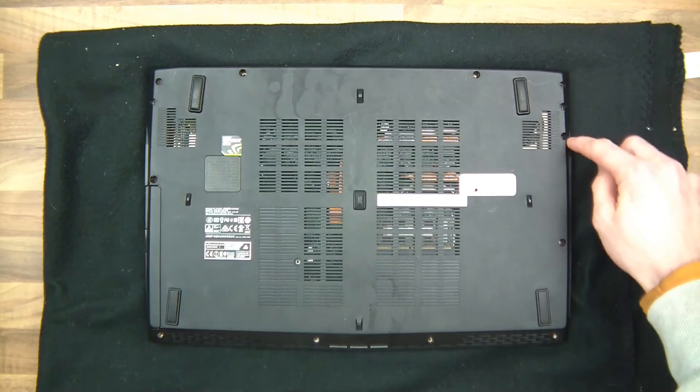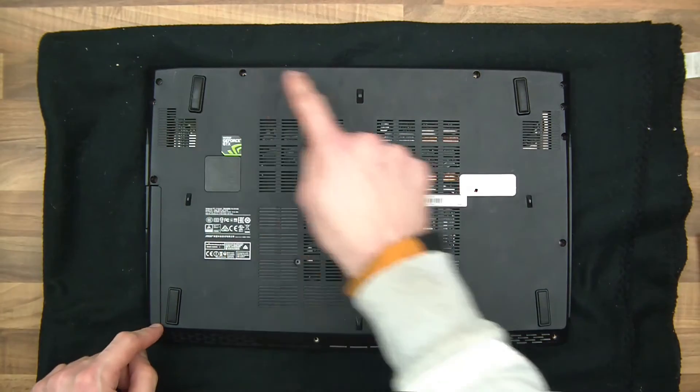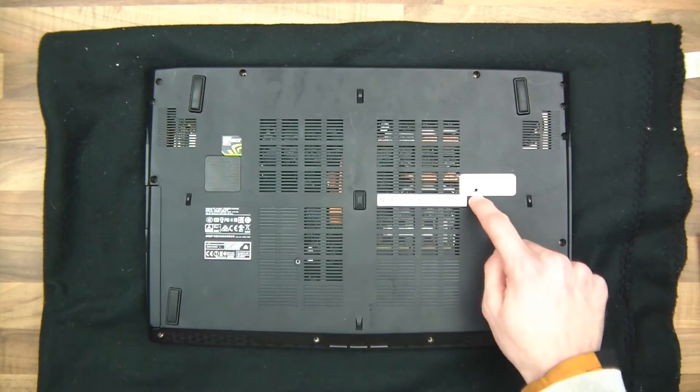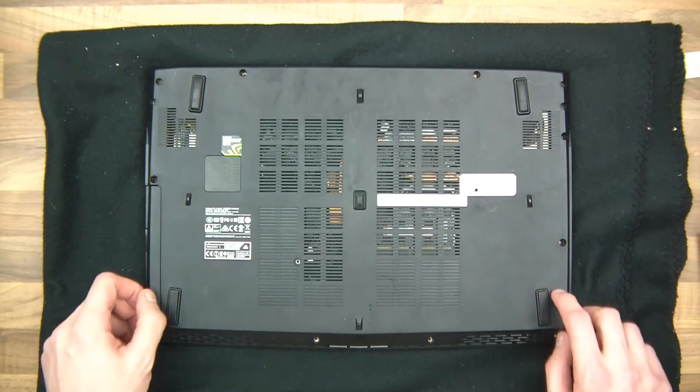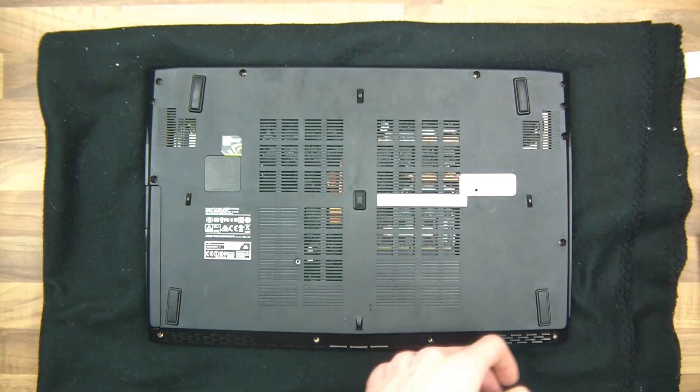There are screws here, here, here, here, here, here, here, here, here, here, here, here, here, here, and here. There's also one there which I've just broken through. So the first thing you need to do is take those out.